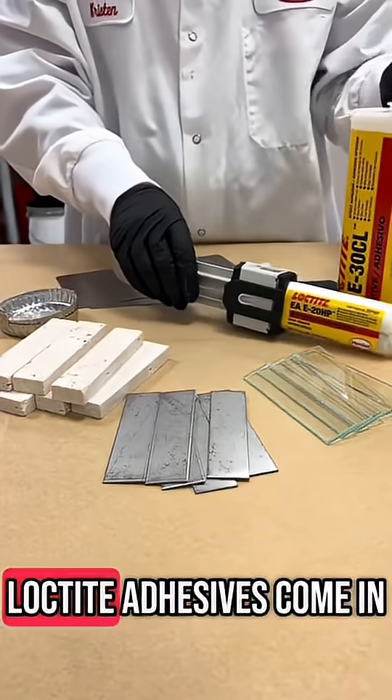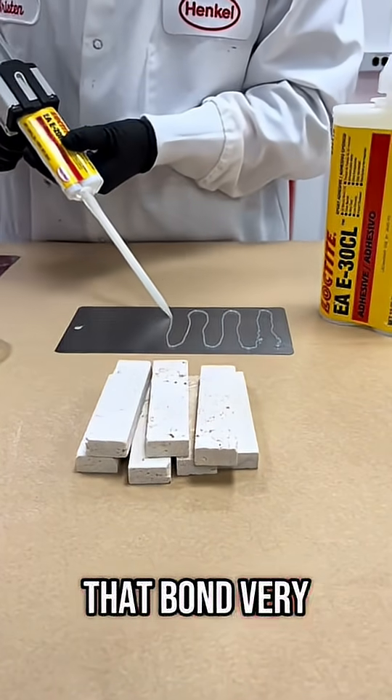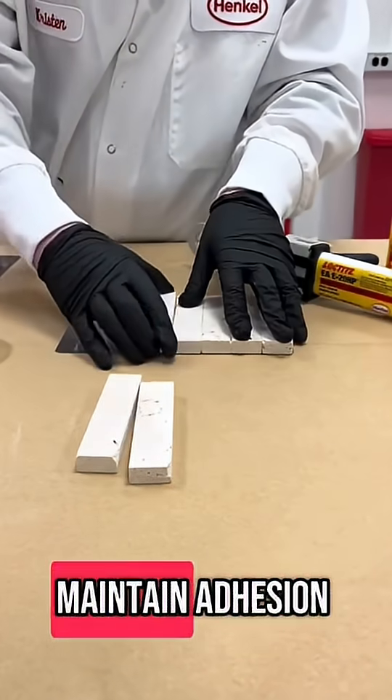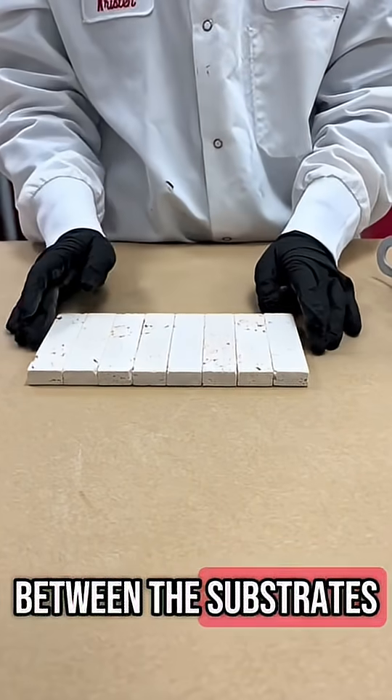And that's where Loctite adhesives come in. We have epoxies or two-step acrylics that bond very well to both metals and ceramics, and they can join these materials without adding stress to the joint. They're able to maintain adhesion through temperature changes and fill the microscopic gaps between the substrates.